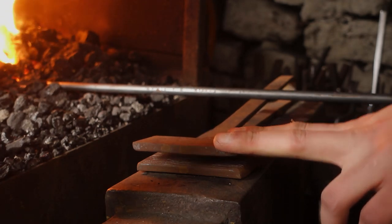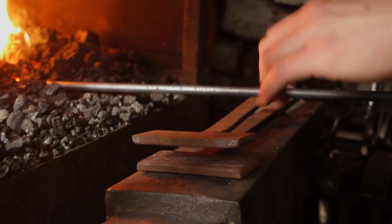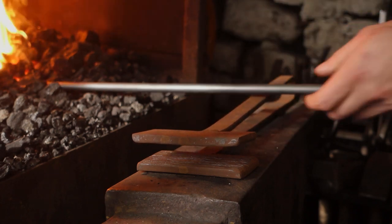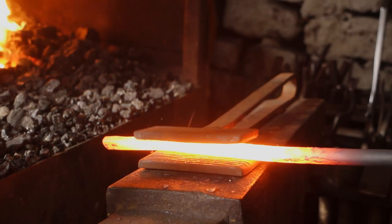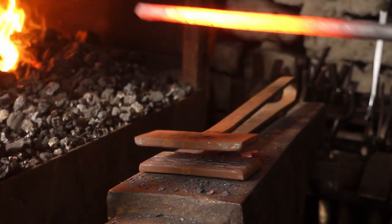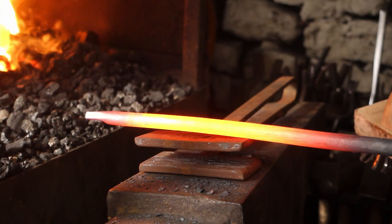I've put the spring swage in this smaller anvil, as that's what it's made to fit in. There's a little peg that goes through the hardy shank, so it really clamps down and it's not going to move anywhere. There we go, a bit of texture on that.